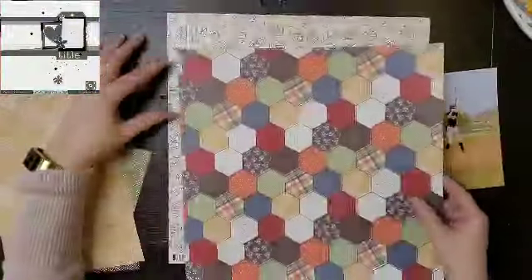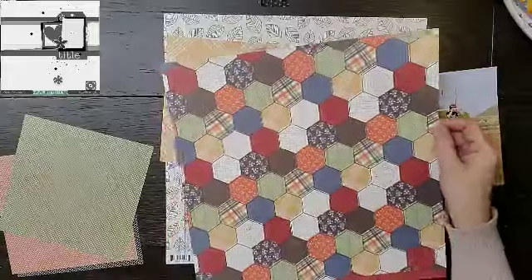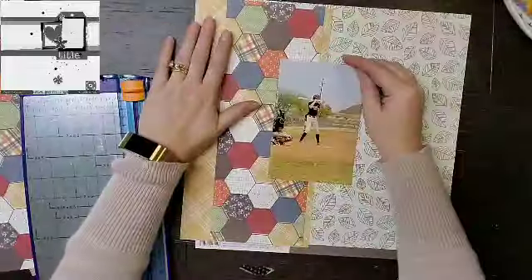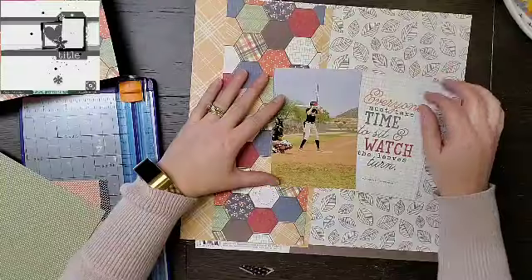Hey everyone, it is Crystal with Pineapple Papers and welcome back to Sketch Sunday where Moira and I are taking sketches from the past — 30 days of sketches that have been done by Christy from Christy's Beautiful Life.